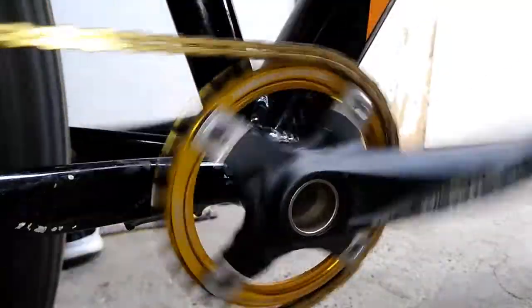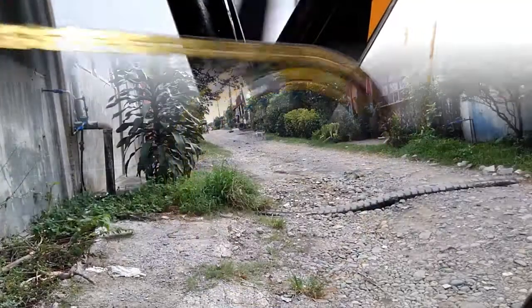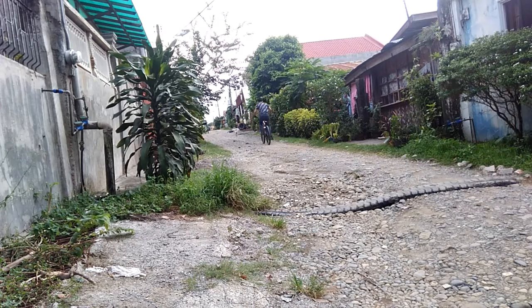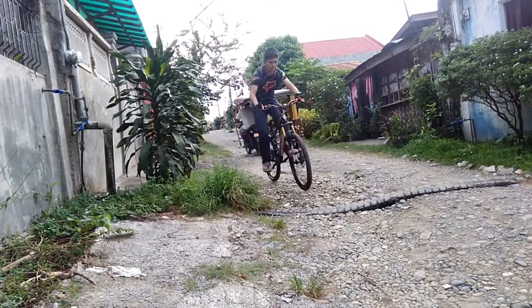Right here is the crank. Some cranks have a triple chainring, but mine is a single. As a tip: when going uphill try to change to the lowest gear, and when going downhill try to change to the highest gear.